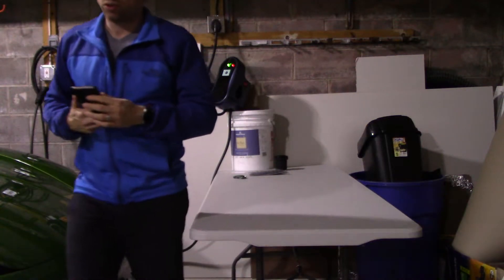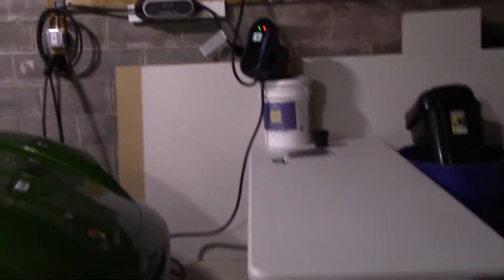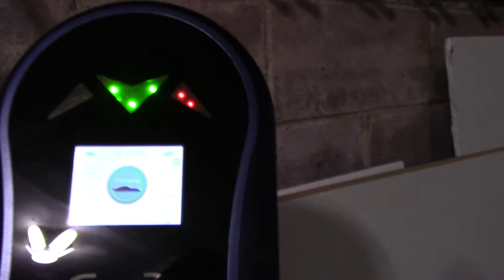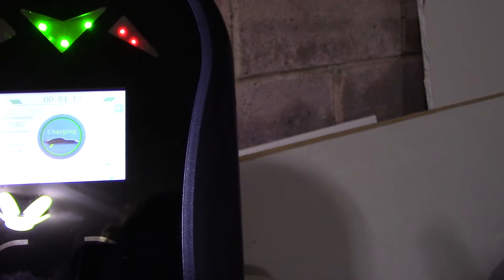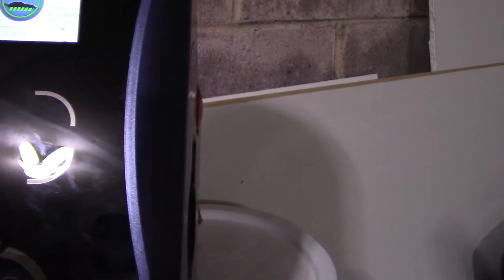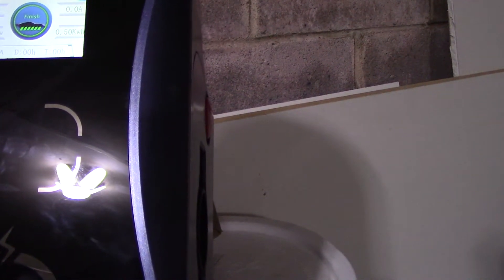Let me bring the camera over a little closer to show you the device itself. On the screen you can see the volts, the kilowatts, and the amps on the top right. It says 'charging' and shows for how many minutes. You also have buttons here, and this area in the middle is for the card. I'll swipe the card to finish — now it's deactivating and it's going to say 'finished.'